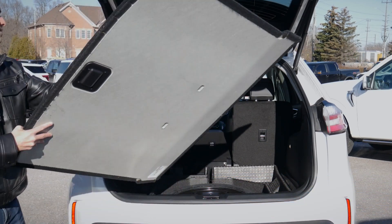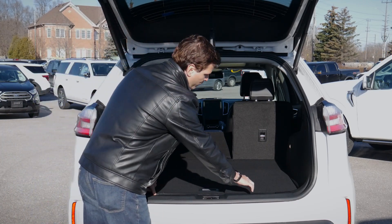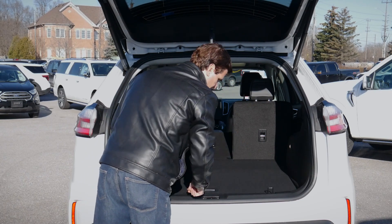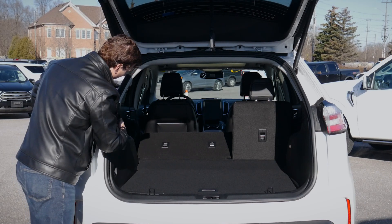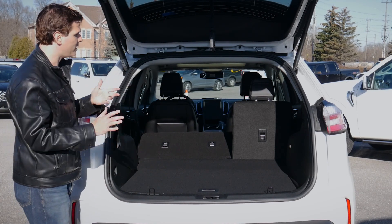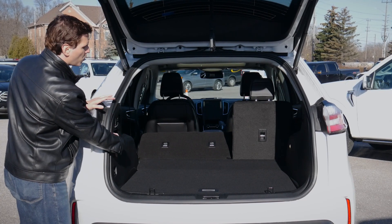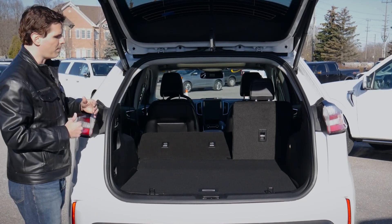Just easily pop this thing back in — up it goes. One other thing to point out: moving down, we do also have our cargo net hooks — two down below and two up high by the sides. So if we wanted to install cargo nets and things like that, we've got the flexibility to easily do it. Along the left side there's a little storage space, and the same thing just along the passenger side — a little bit of storage space in the back there as well.